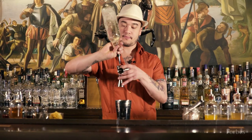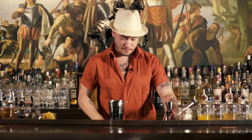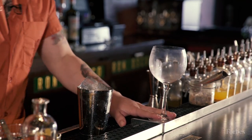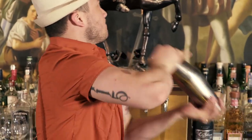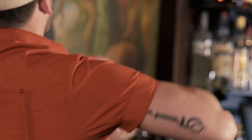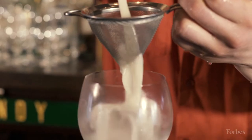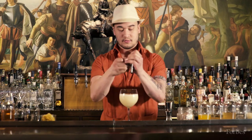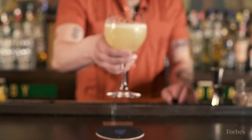Last but of course not least, we have some white rum. Now we're ready to shake this guy up. A little nutmeg for garnish. Cheers.